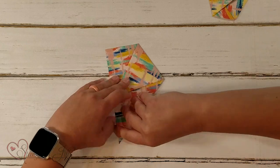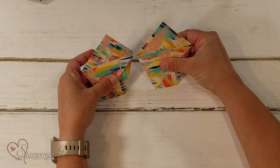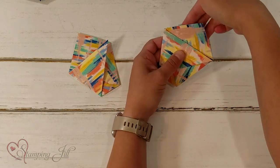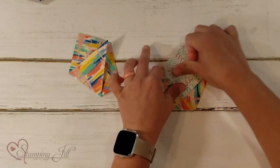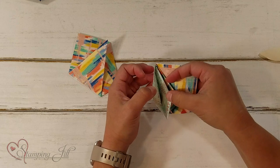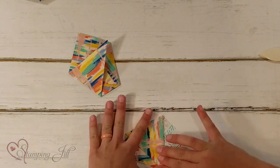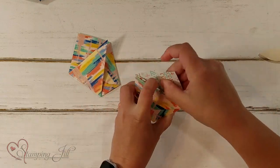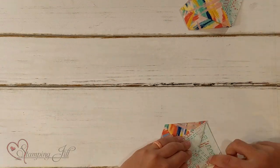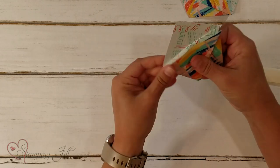Do the same thing on the other piece — edge up, and again — so you have two pieces that look like this. Then take one of the top triangle pieces and fold it down. Tuck that piece right inside that little pocket. I'm going to tuck it down in there so I've created this little shape with a pocket. Do the same thing with the second piece. I'm not going to lie, I didn't get this one perfectly straight, but it's still going to work out.